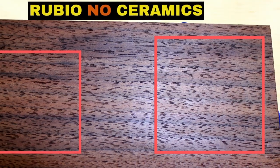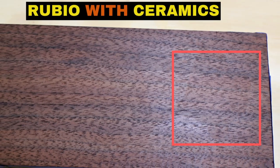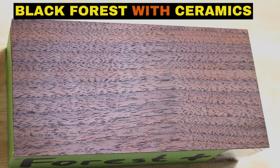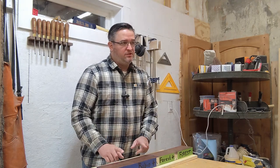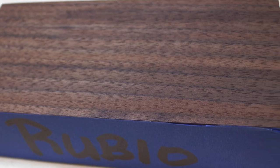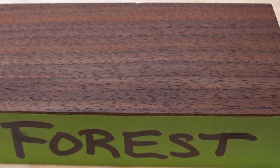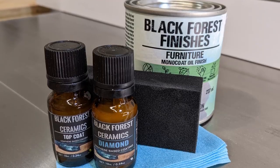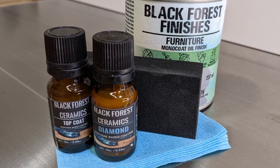One other thing I'm noticing is the ones with the Rubio finishes — I can actually see the differences in the sheen a little bit more than I can with the Black Forest Wood Company finishes. There could be a couple of reasons for this. One, Rubio actually bumped up the sheen a little better than the initial coating of oil with Black Forest Wood Company. Two, the Black Forest Wood Company is a complete system — it's an oil with their ceramic coating — so it might just work better because it's their complete system, whereas here I'm applying a ceramic coating on top of Rubio, which is another product.